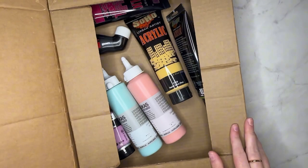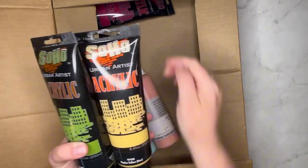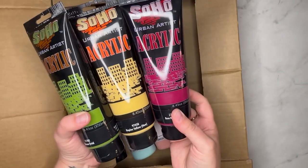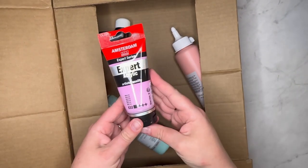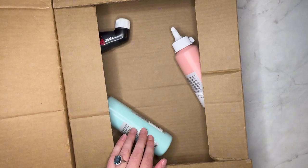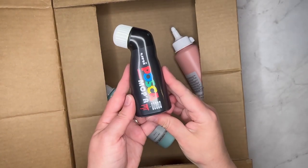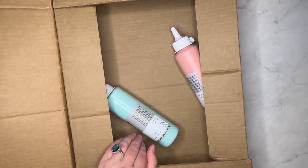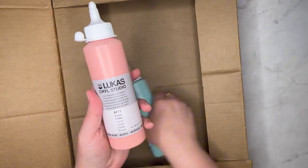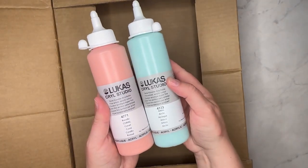It looks like a nice shipment of paint! We've got some Soho acrylics — looks like the big tubes — some Amsterdam expert level acrylic in a really pretty color, the new Posca moppers that we had to try after seeing some of our favorite YouTube artists play with those, and a couple of Lucas acrylics in two different colors. We've never tried those before, so let's go through these one by one.